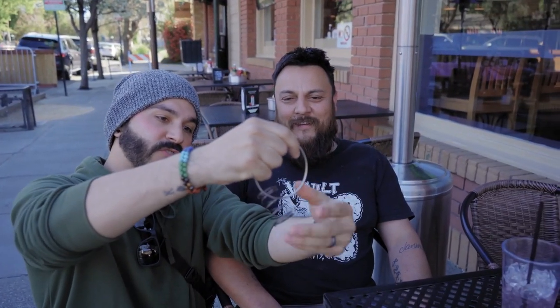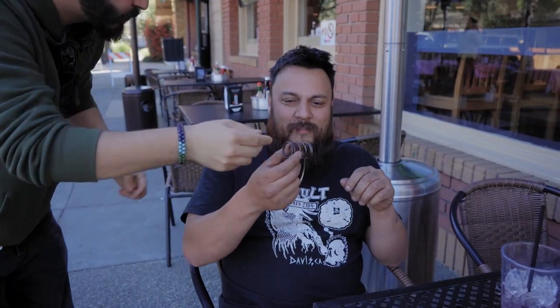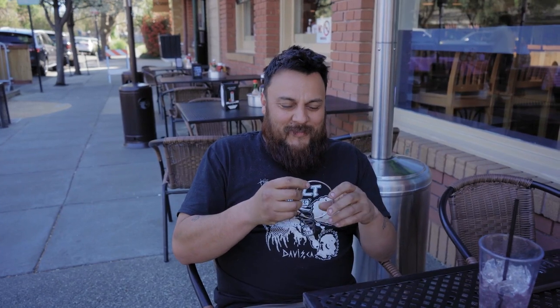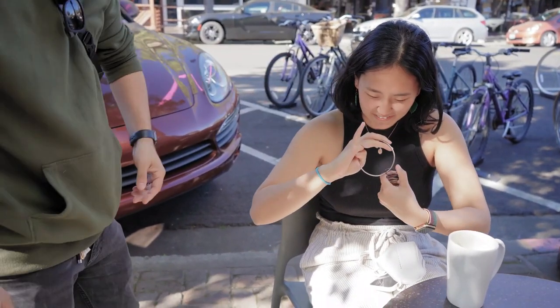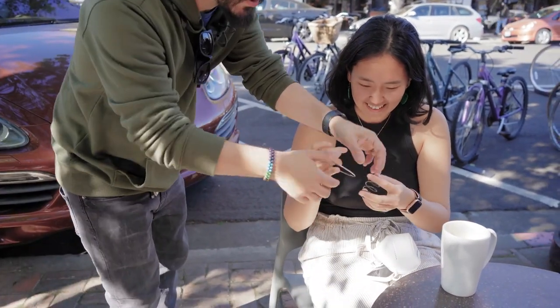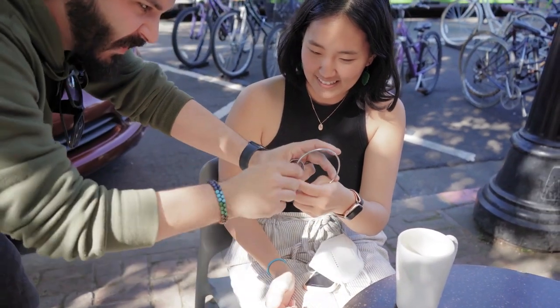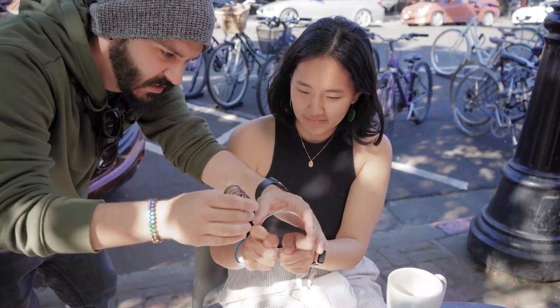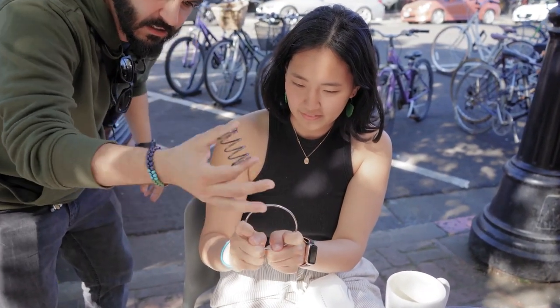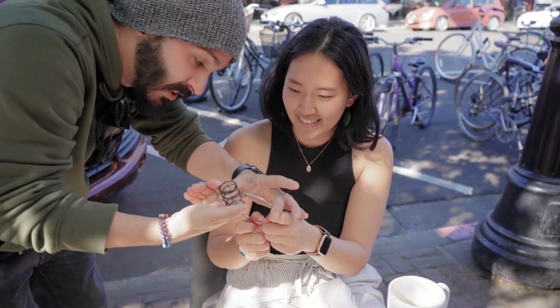Watch — one, two, three — it just goes straight inside and it literally melted right through, solid through solid. Check it out. I'm telling you, that's really in there. This is the crazy thing — now grab here and there, then grab with the other hand here, just like that. Watch — two separate objects and they melt through each other.